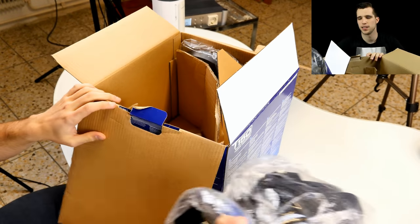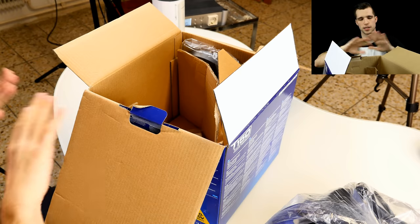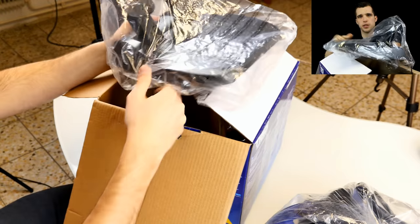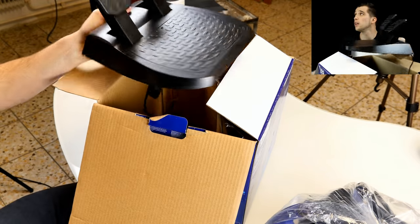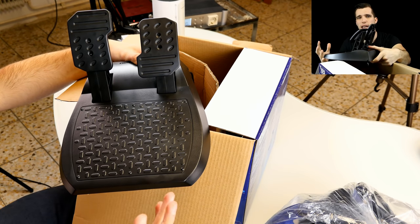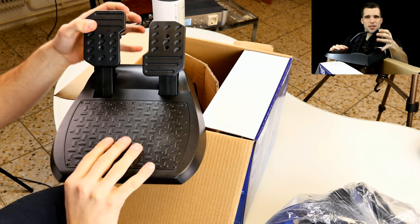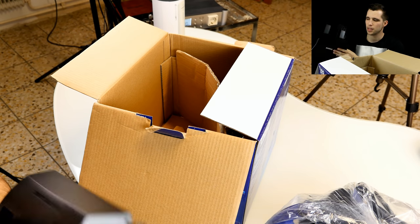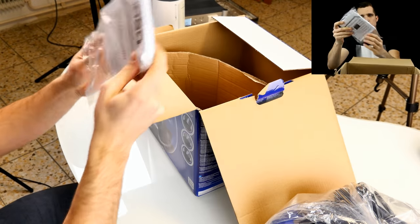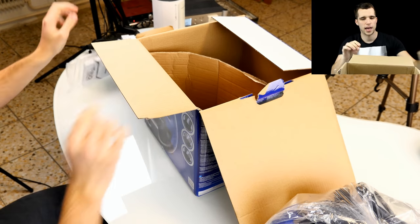Sorry for the setup and the lighting, but big unboxings are really crazy. First of all, in the box we have the racing wheel. We'll get rid of the box, and then there are the pedals. There is no clutch included, so you just have a brake pedal and a throttle. The quality is not really the best — you get plastic pedals and the resistance doesn't feel great, but it's a bit more arcade and the force feedback is pretty good.